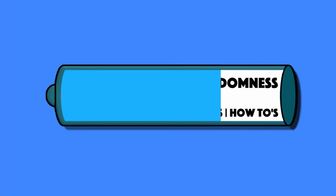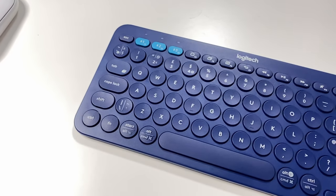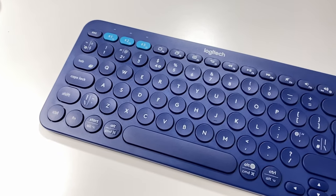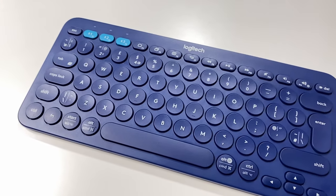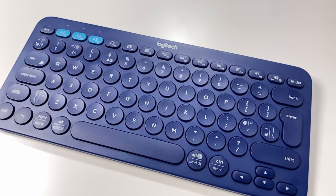Hi guys, it's Andre from Conveyor of Randomness here and today I'll be looking at the Logitech K380 Wireless Keyboard. This is the K380 Multi-Device Bluetooth Keyboard from Logitech, a nice modern take on the old classic keyboard that we're all familiar with from yesteryear. In a world where more of us have the on-the-move and always portable mentality when it comes to our tech, there needs to be accessories that are able to accommodate and evolve with those transitions, and this keyboard is just one of those products doing just that.